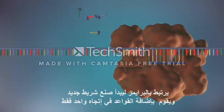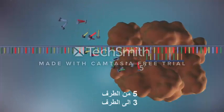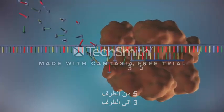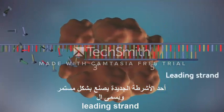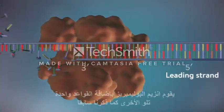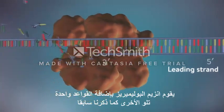DNA polymerase can only add DNA bases in one direction, from the 5' end to the 3' end. One of the new strands of DNA, the leading strand, is made continuously, with DNA polymerase adding bases one by one in the 5' to 3' direction.